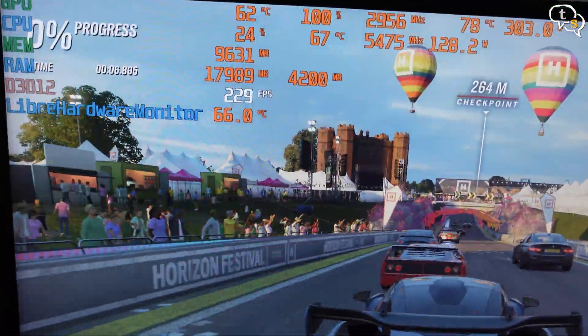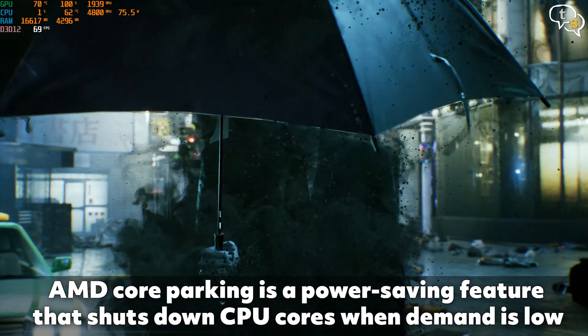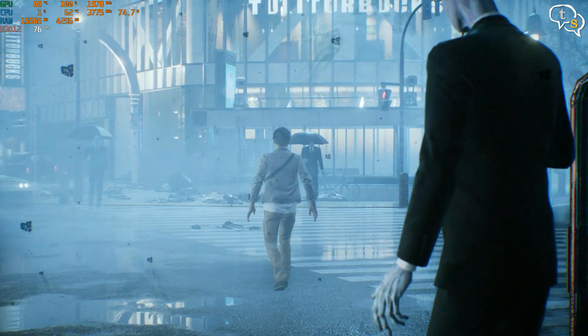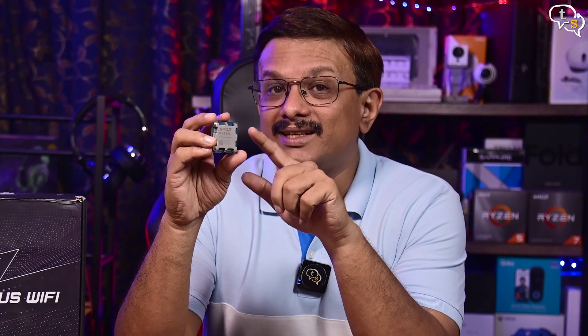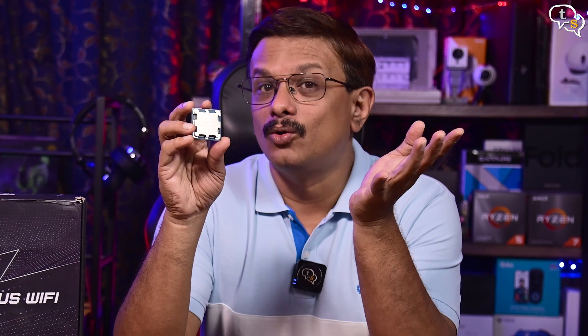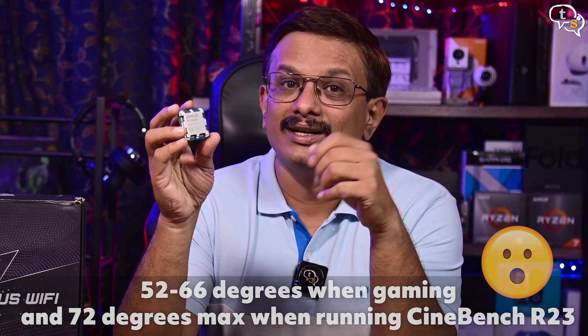Temperatures wise, the CPU stayed at a cool 66 degrees Celsius. The CPU also has a feature which allows parking one of the CCDs if load is low — like browsing, streaming, or gaming — to keep the latency between the CCDs to a minimum. The Ryzen 9 CPUs are designed for complex workstation-class workloads, which it manages to crunch through easily. Power-wise, the Ryzen 9 9900X is rated for a 120W TDP, though the socket can still pull up to 160W if necessary.